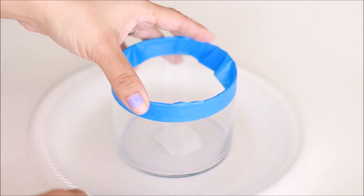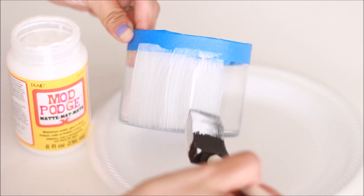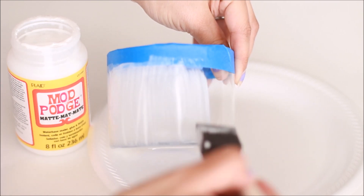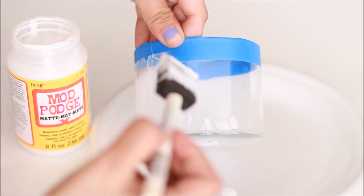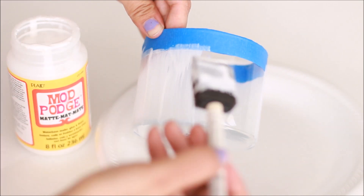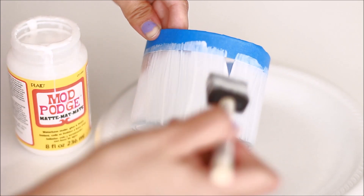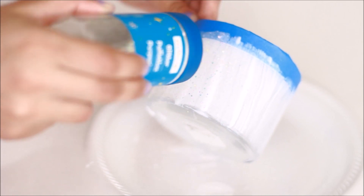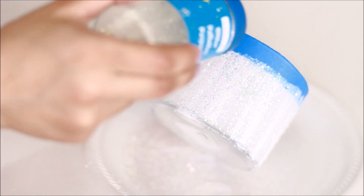Next, I put the jar on top of a plate because I was going to be applying glitter, then I applied the Mod Podge — just one layer is really all you need. Go ahead and apply it all over the jar and make sure that you swipe downwards. The reason I applied the plate underneath is because when you apply the glitter there will be a lot of fallout. Then just sprinkle the glitter on top of the Mod Podge — don't let it dry, make sure you apply it right after you finish applying the Mod Podge.